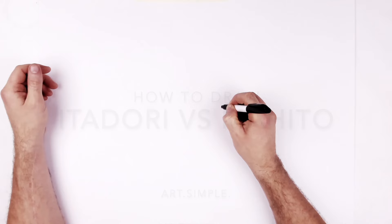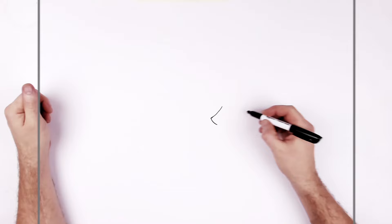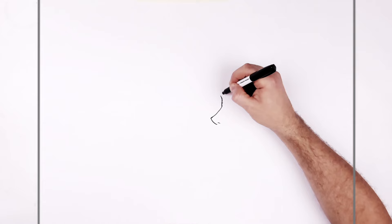He's in profile, Mahito's kind of three quarters, so we'll start with Yuji — it's easier. So we go an L shape, curving out. Pretty pointy nose, right? So we've got this L going on — an L, or upside down seven, or like a scythe. Then his nostril just there. So at the top he's like frowning, he's got like this sort of wrinkly, bumpy situation coming out that way.